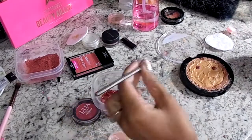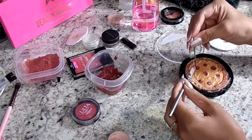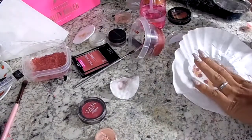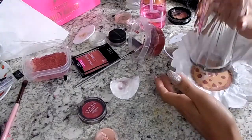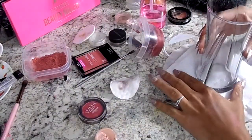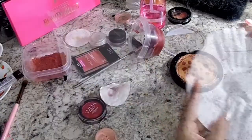With my palette knife and a toothpick I'm going in and adding little pepperonis all around the pizza. I was a little nervous about the color because I didn't want my highlight to be pink-toned or look like a blush, but it ended up being fine. I'm taking a coffee filter and a cup to flatten out the product and remove the excess moisture from the alcohol. I put the coffee filter down first because I didn't want my pizza to have the imprint of the napkin on it.